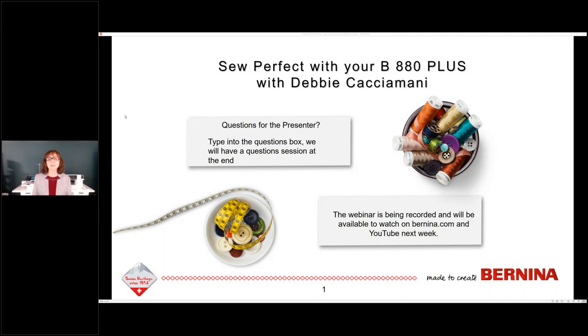Good afternoon everybody. My name is Debbie Casciamani from Bernina of America. I am the sales and product trainer for the company. We are here today to learn how to sew perfect with your B880. First, we have to go through our housekeeping slides. If you have questions, please type into the questions box so we can field them at the end. This webinar is being recorded and will be available on Bernina.com or YouTube in about a week.